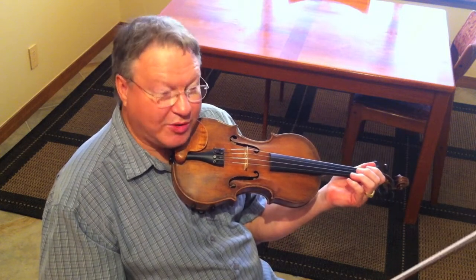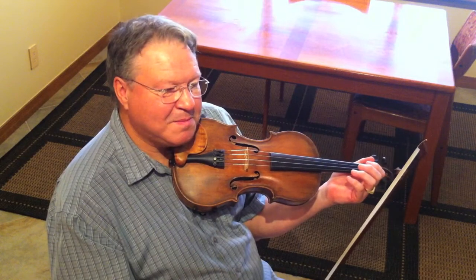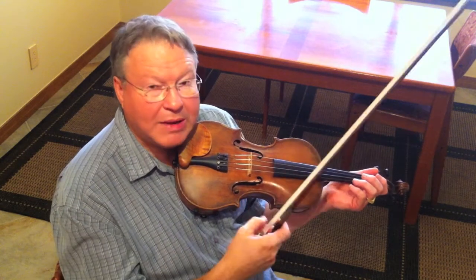So it sounds like a broken record right there, but here we're going to be delving a little deeper into Cajun music, and once again we're in the key — I'm playing out of A.